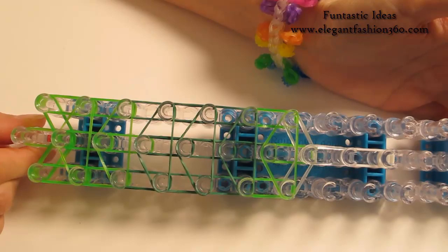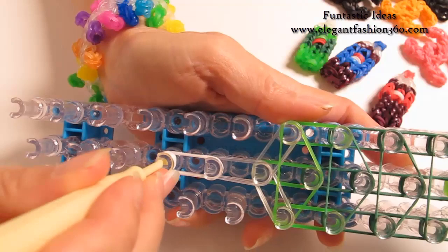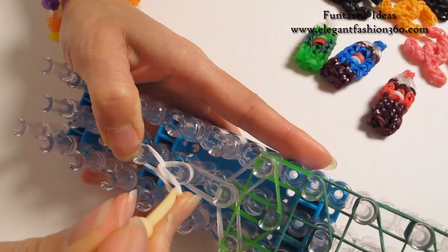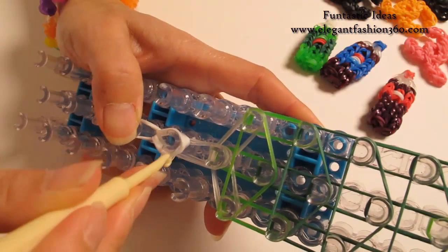Now I'm going to rotate our loom and start looping. Reach under the cap band — this is three bands, so make sure you grab all three. Hold on to your cap band; you might want to use your fingers to hold on to the band so you won't lose them. And then hook it to the next one on the center. Grab the bottom two and hook it to the next one.